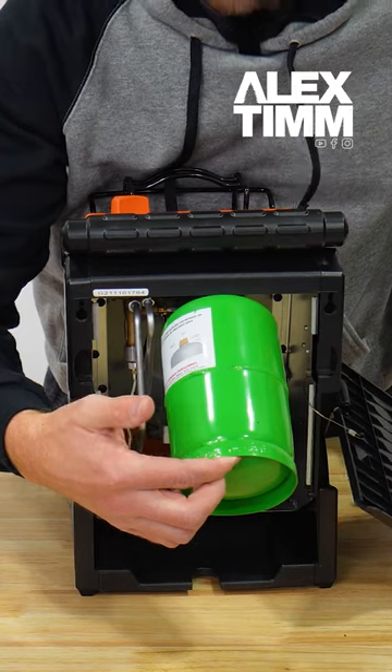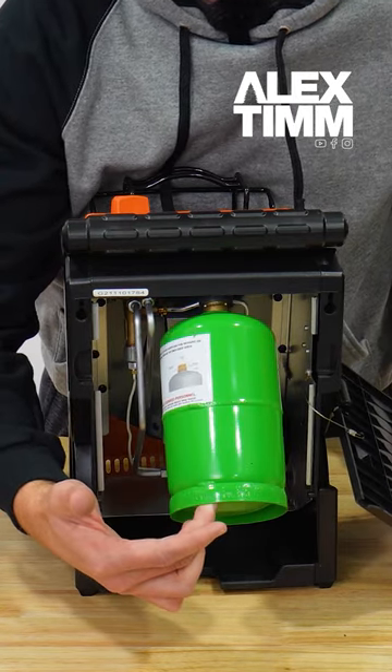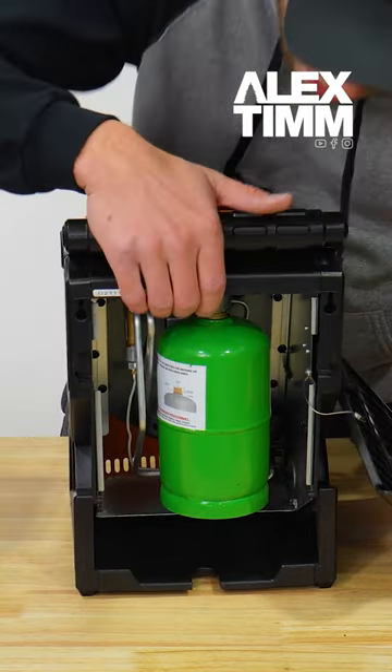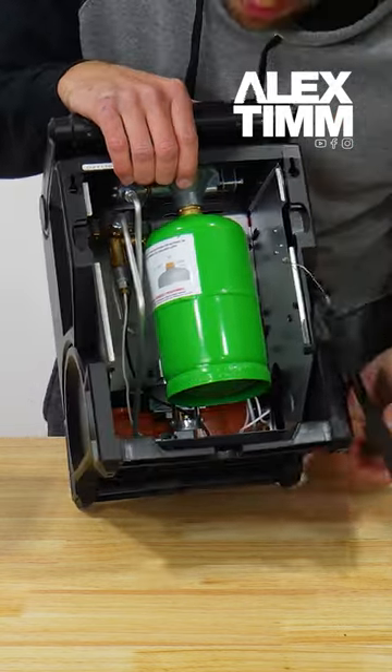Inside of it, you've still got your swivel regulator, so you can put your propane tank in and hear it positively click down into that magnet. And then you've got access to all of the components as well for easy cleaning and maintaining down the road.